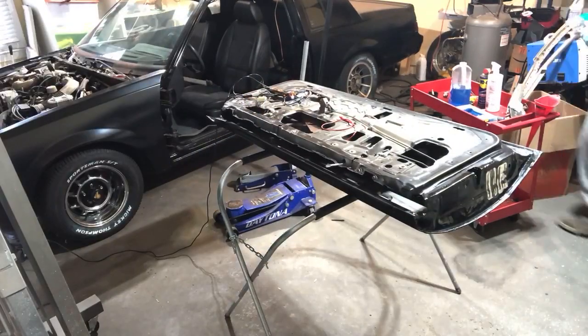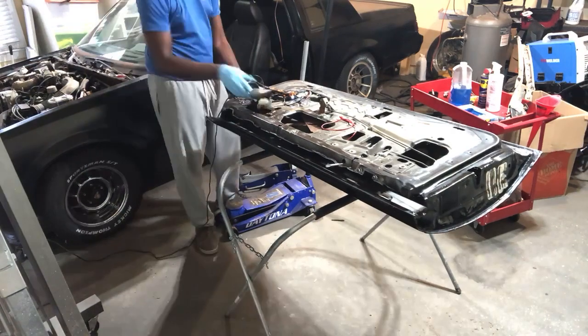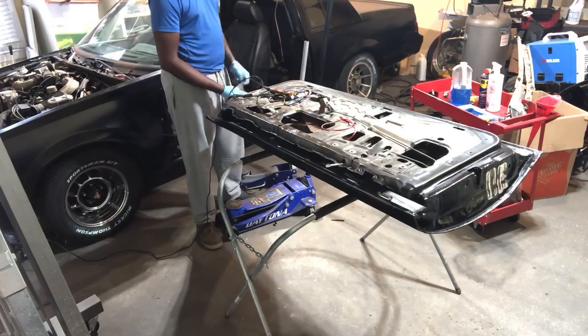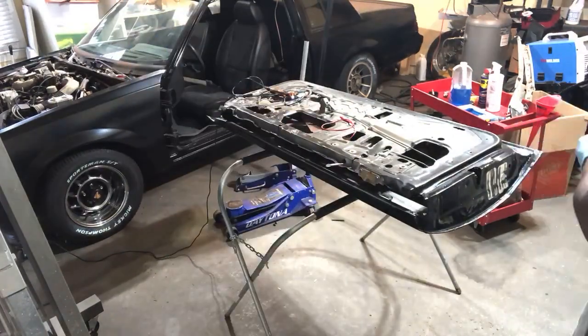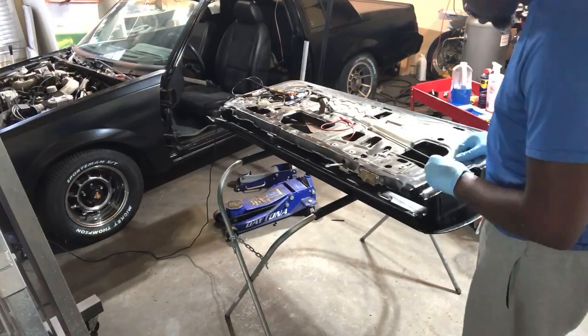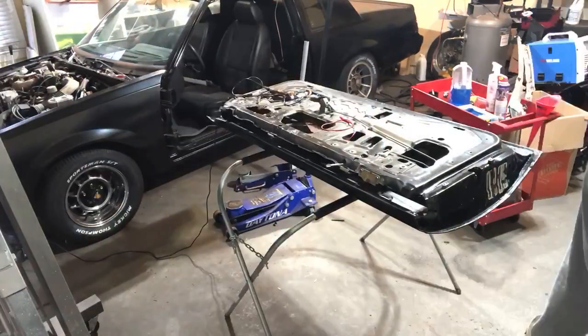He was trying to get it as well, and it didn't work out for him. Thankfully I was the first person who responded to the ad, so the seller gave me the opportunity to pick it up — that's how I landed it. It's just funny to run into somebody who was also vying for the same car.